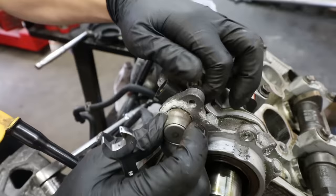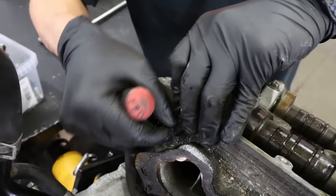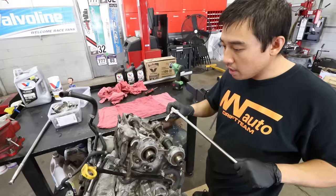We pop the AVCS solenoid out — a lot of times these are pretty stubborn because they have an O-ring that keeps oil inside the head. You can see this O-ring is destroyed. Now we crack the bolts loose for the cam caps — I like to crack loose the center ones first, then the back ones, then the front cam caps. Once all the bolts are off, take them off carefully, set all the bolts aside, put the caps down, give it a tap to break the seal, and then remove the camshafts.